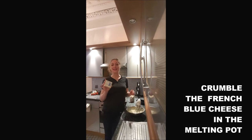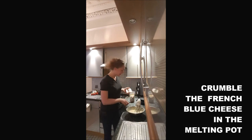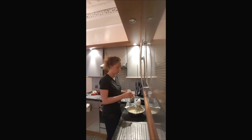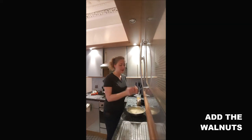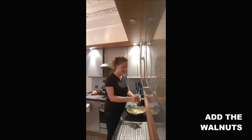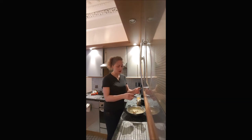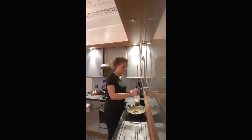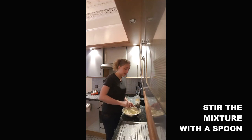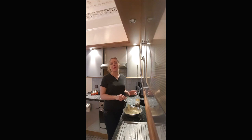Then you crumble your French blue cheese into your mixing bowl. You add your walnuts in there — try to crush them in your hands, because you don't want to have pieces that are too big. You mix everything with a spoon, because otherwise you will probably break your electric whisk with the walnuts.